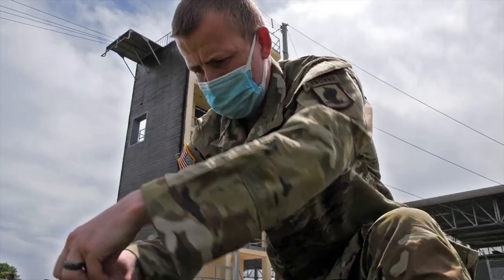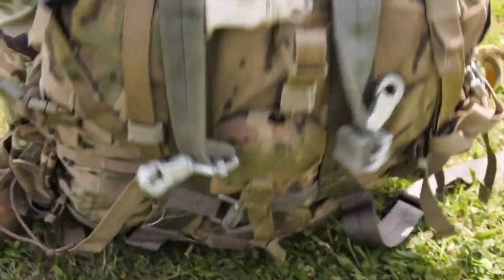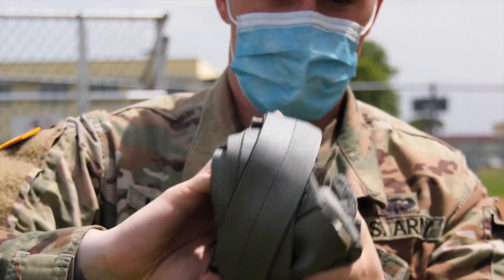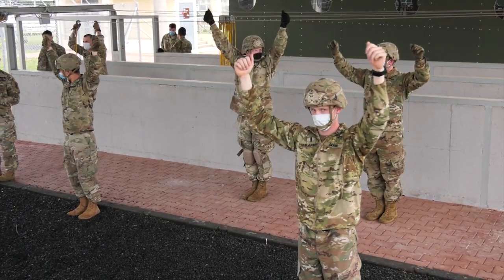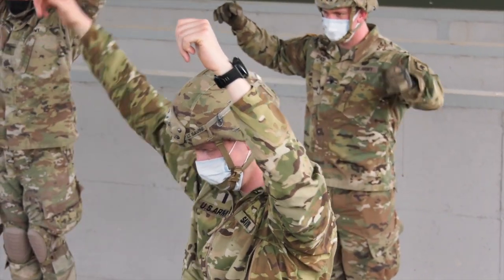Today we conducted basic airborne refresher training using 7th ATC's Airborne Refresher Trainer. Basic airborne refresher training is a requirement for all jumpers without a lapse in currency. We covered how to properly rig combat equipment and air items, how to conduct parachute landing falls, and how to properly size, fit, and don the parachute equipment.